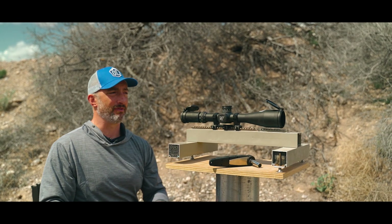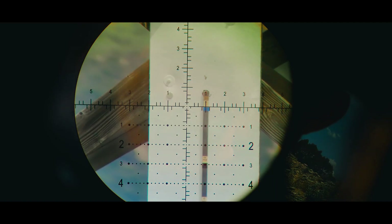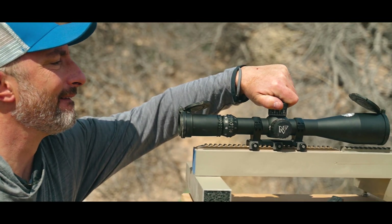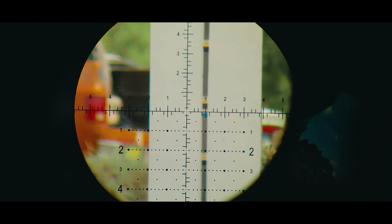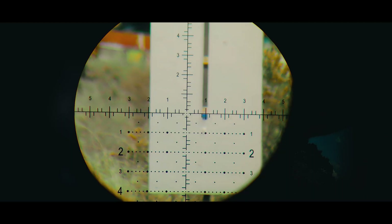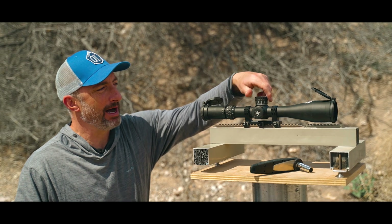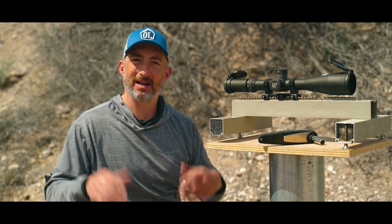Cory got behind this and said the two words I was really hoping to hear: 'dead on.' And sure enough, there we are — on zero, five, ten, fifteen, and twenty. My scope is okay. Well, I do it for science so you don't have to. That marketing claim from NightForce held up. It's a hell of a scope.